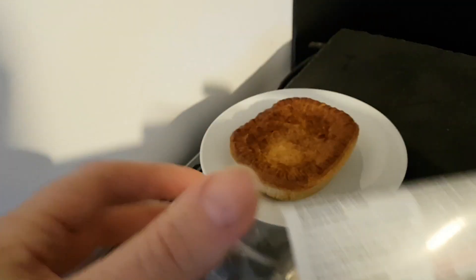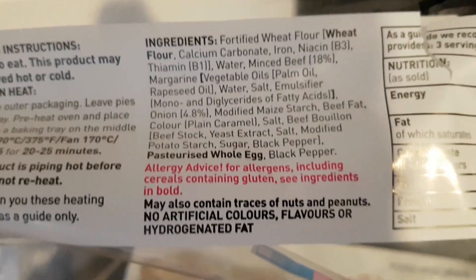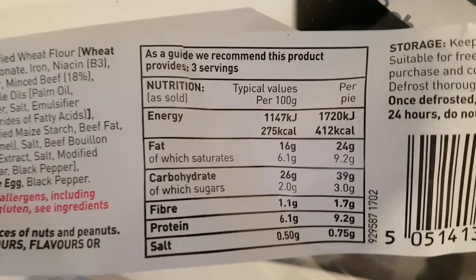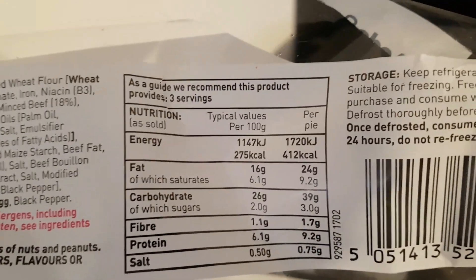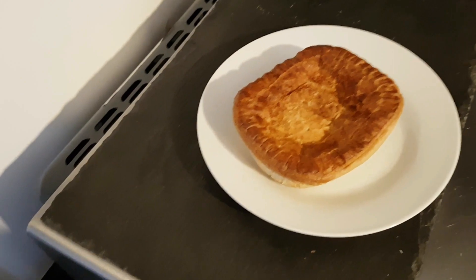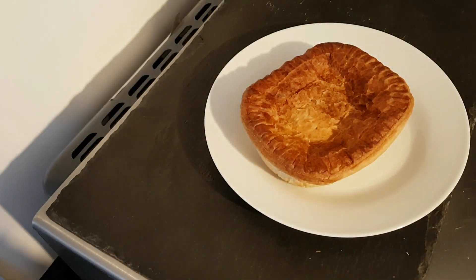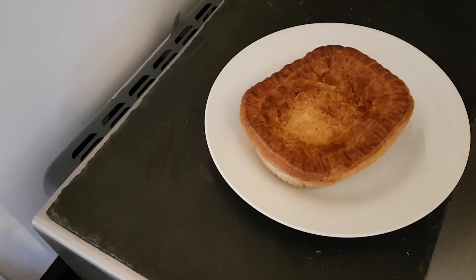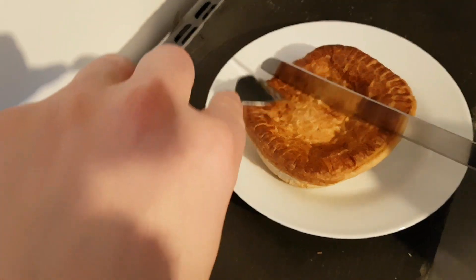Let's see the ingredients — you can pause and read them at your convenience. Nutritional information — you can pause and read that at your leisure. The weight is 450 grams. This is fresh from the microwave; it squashes a little, but I thought I could cut it in half.